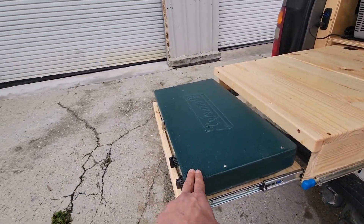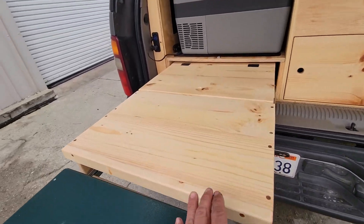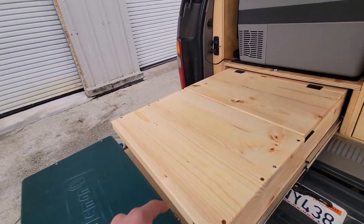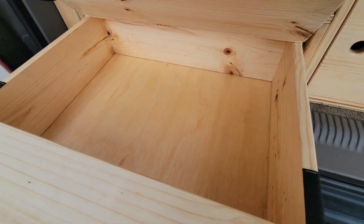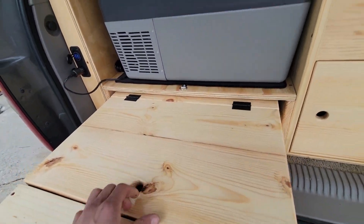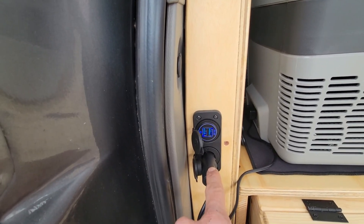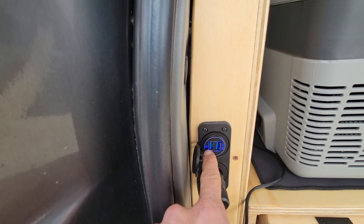We're also able to extend this drawer even further by pulling out a platform that has the Coleman two burner propane stove sitting on it. This is where the propane stove would be, with a platform area for prepping and cooking. On this part of the drawer, there's also a nice size storage compartment. And here is the 12 volt fridge — it's a 42 quart fridge — with an outlet to plug the fridge into as well as two USB ports.